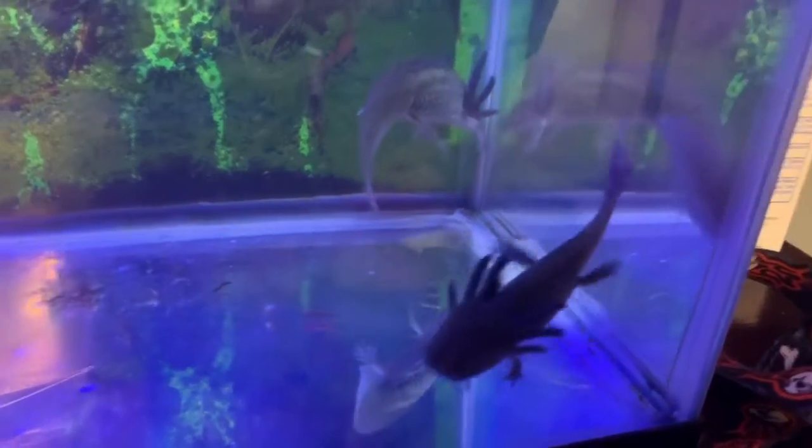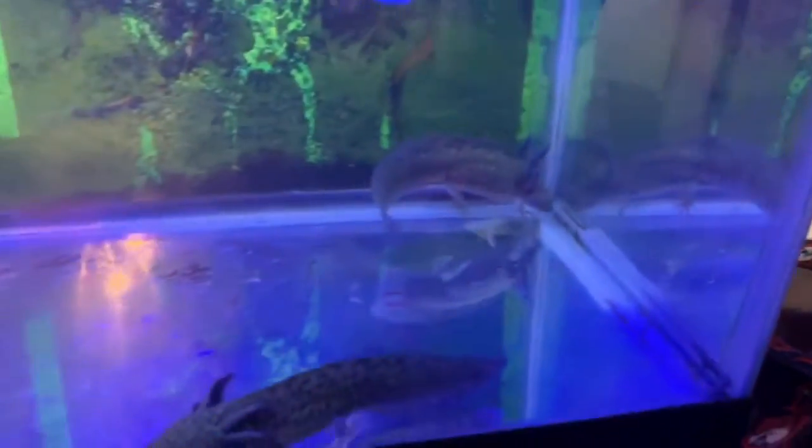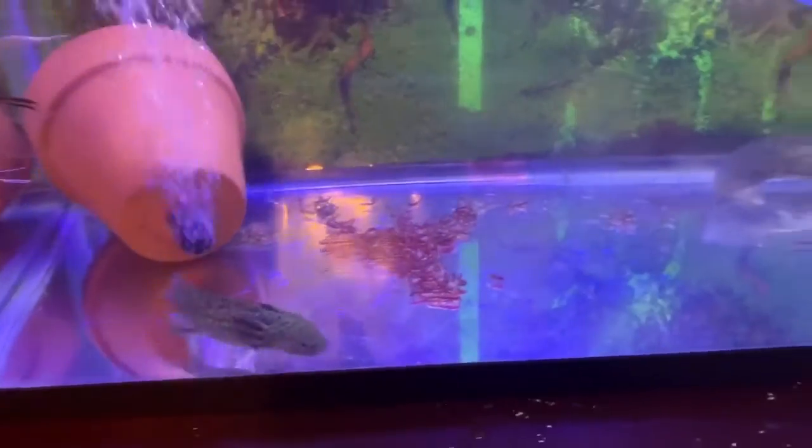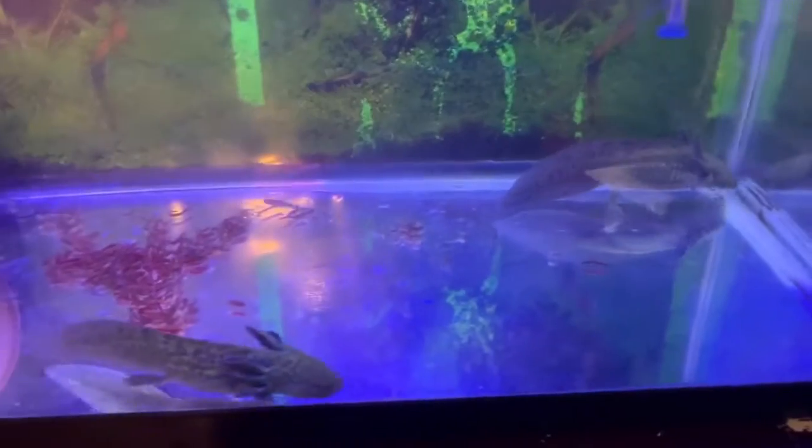If you guys know who Bama Bass is, they have two pet bass named Bonnie and Clyde. Then I have those minnows up there for them to eat. I don't know if they'll eat all of them, but if they survive, they'll just breed, I guess. Tell me if you guys think those are good names for them.